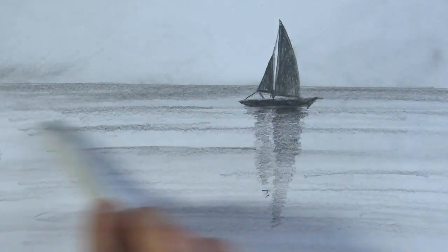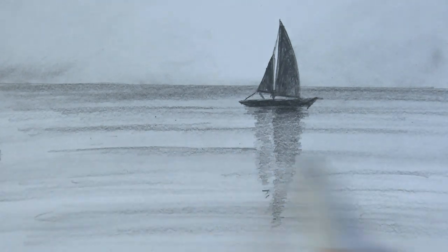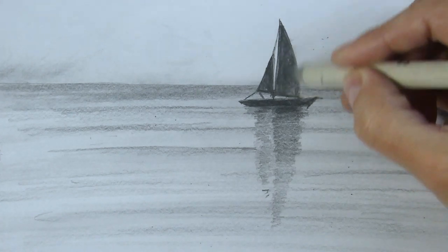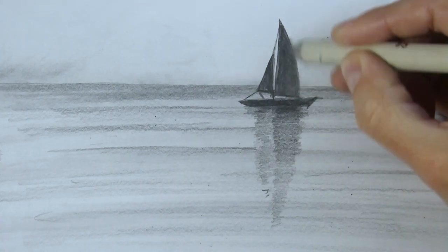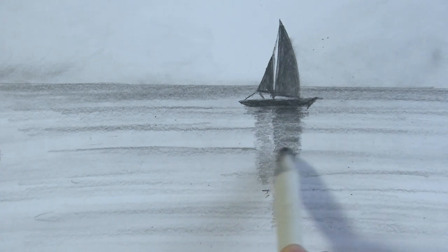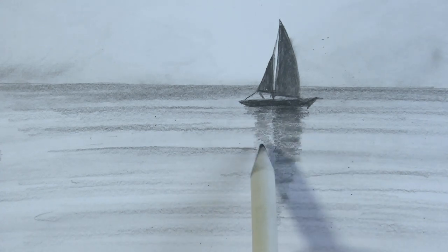Now reinforcing this part, very soft. Soft. Don't touch the silhouette of the ship. Now with the point — with the point of the blending stamp, reinforcing waves.